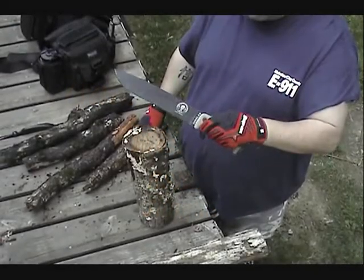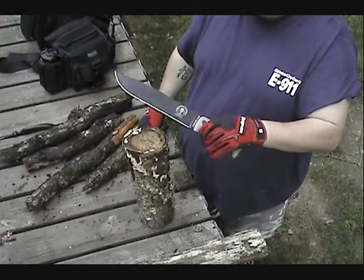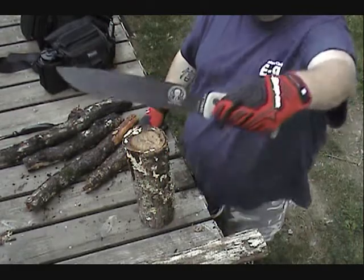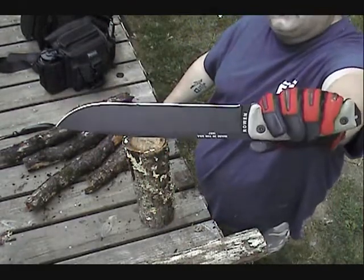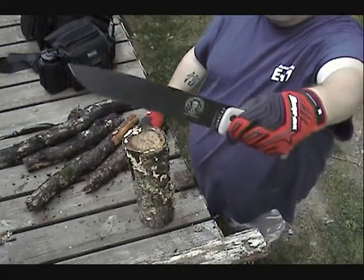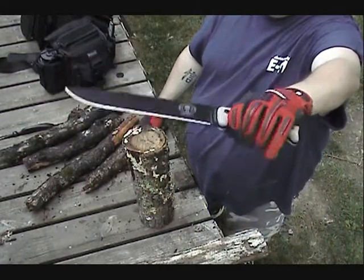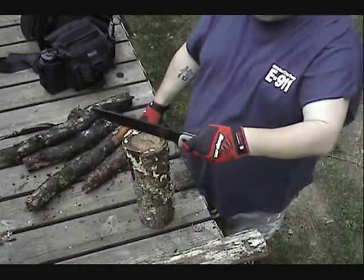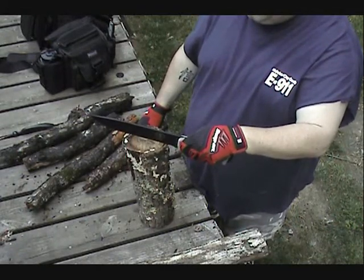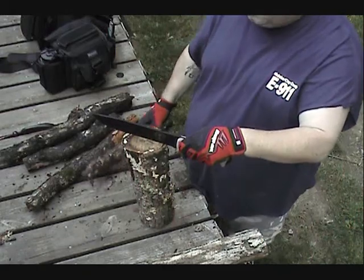Okay guys, today we're going to get a little batonning in. Had these SA knives for some time now, as you can see they got zero marks on them — have not had a chance to use them. We're going to use the hungulus and SA4 today, do a little bit of batonning. Had a lot of rain here in the last 24 hours, so my wood's quite a bit wet, but we'll see what we can do with it.